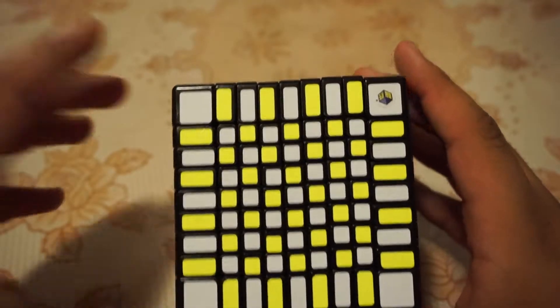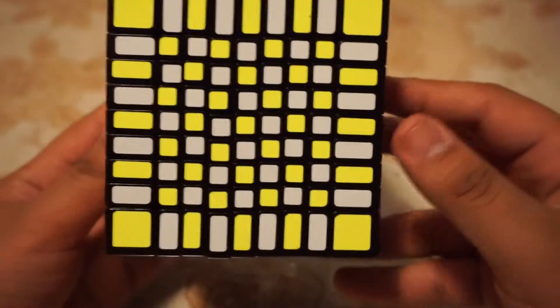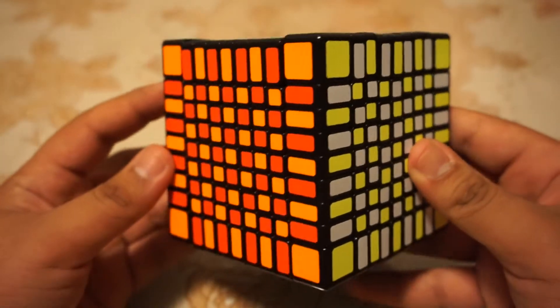Going on to the specifications, the puzzle comes with a Moyu color scheme, and I personally think that the colors look very vibrant, very bright, and very orange.